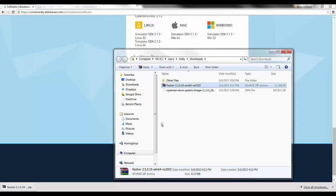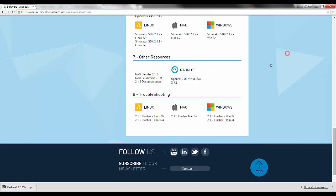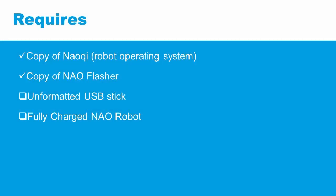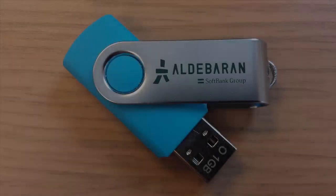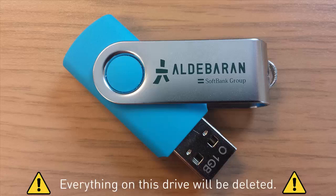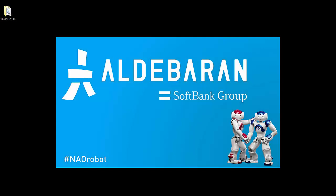We now have two out of four items required to complete the factory reset. Now we need an unformatted USB stick. By the term 'unformatted,' we don't only mean that all the files on the USB drive have been deleted — this USB stick needs to have no file system at all. To accomplish this in Windows, we'll use a system utility called DiskPart. On Mac, use Disk Utility. On Linux, use terminal commands.